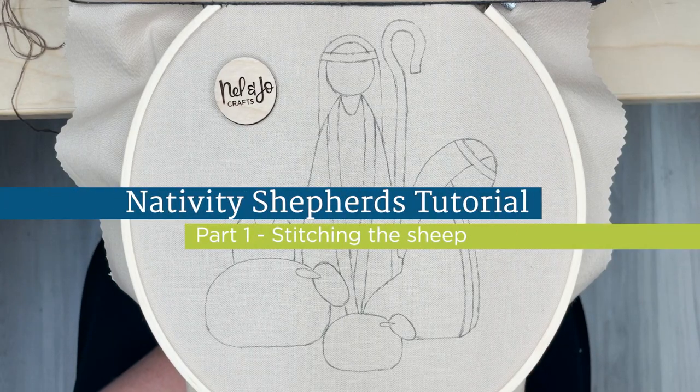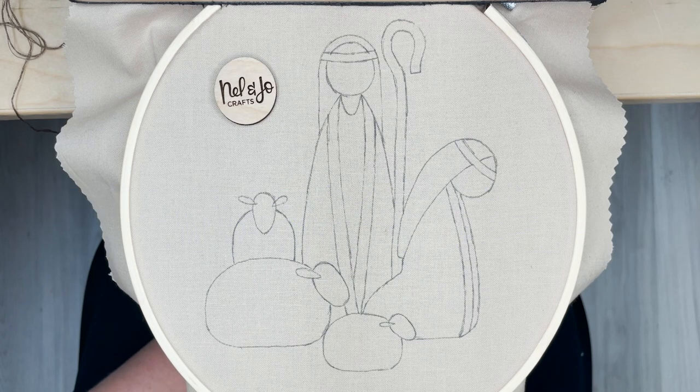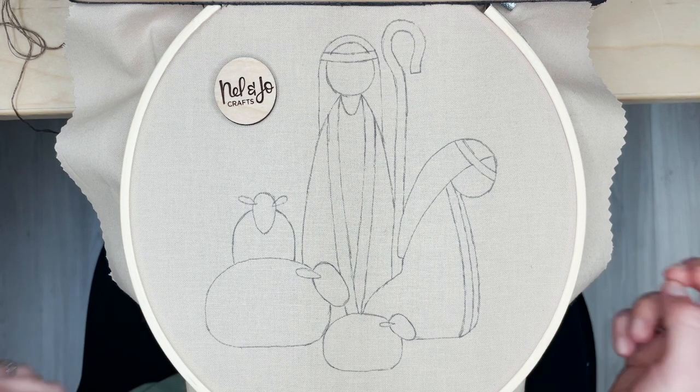Welcome! This is the tutorial video for the Nativity Shepherds Hoop by Nell and Jo Crafts. I'm Ashley. I'm the designer, creator, and brains behind the whole outfit, and I'm going to walk you through step by step everything you need to know.